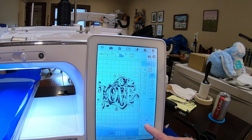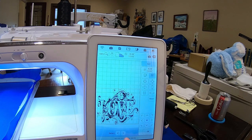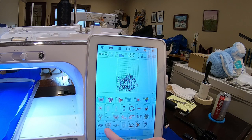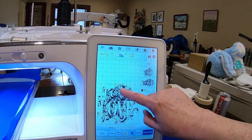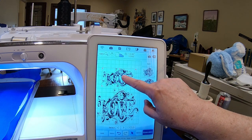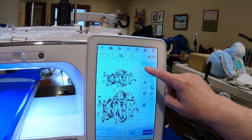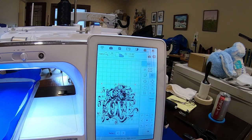Then I can also expand it across the width all the way to the edge of the hoop. I'm going to do that and move it all the way down to the bottom, then say OK. And just for the sake of showing, I'm going to add the Love design again, set it, move it up a little bit so we can see it, then click Edit, Size, and click the recalculation button again and say OK.